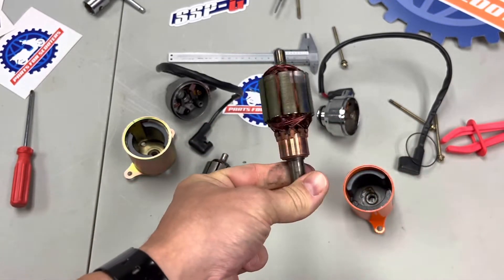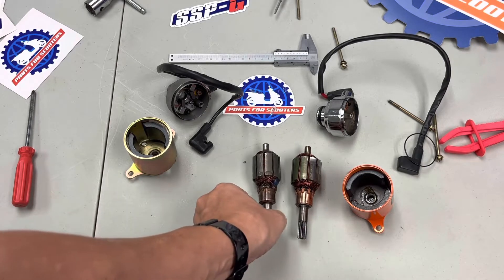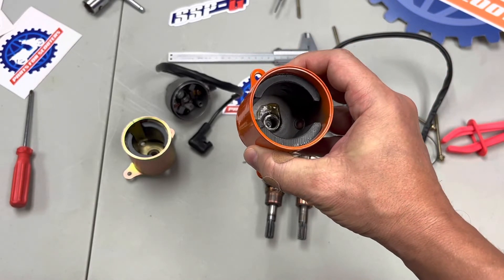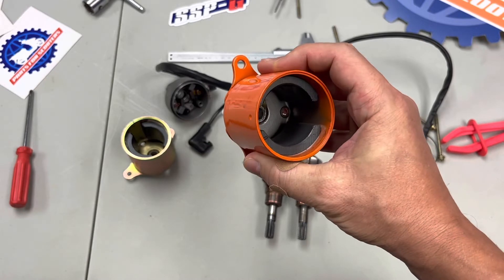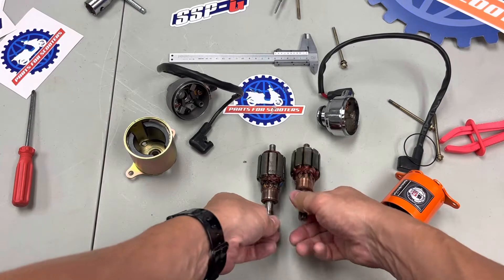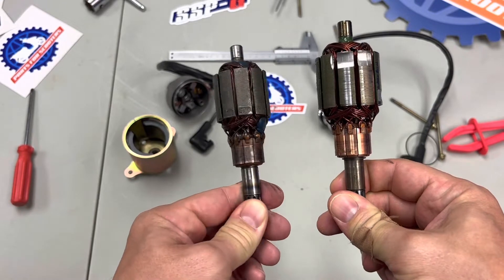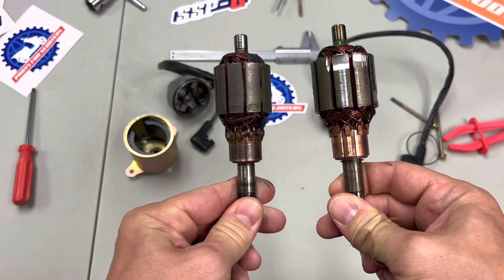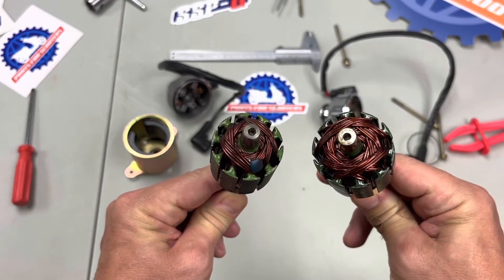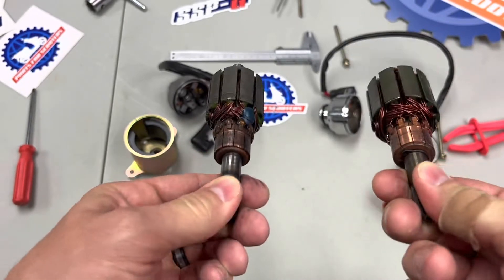You can immediately see some differences on the armature between the Taiwanese one and the Chinese one. It's immediately a little bit larger, and you'll notice machining marks on it as well. In there looks like another bushing. Looking at these, you can immediately see that the Taiwanese one is bigger, and the weight balance has been machined into the armature instead of what looks like a couple of little blobs of clay or epoxy stuffed onto the Chinese one.